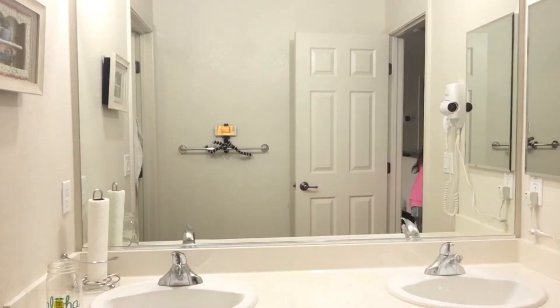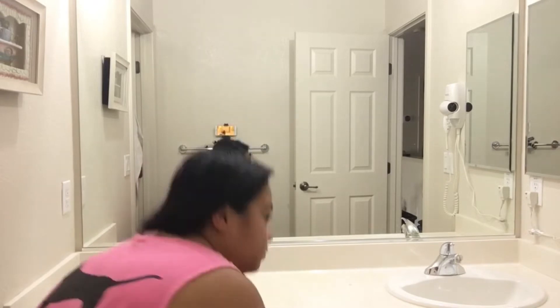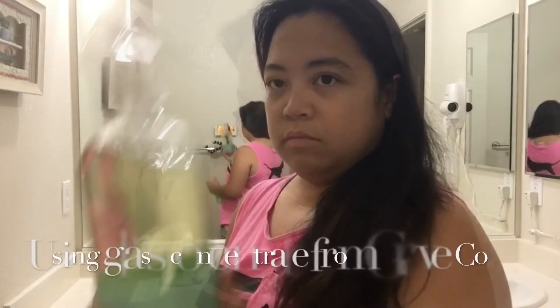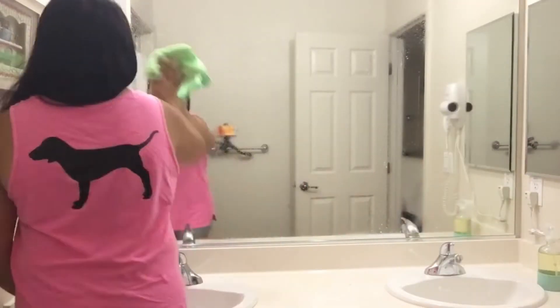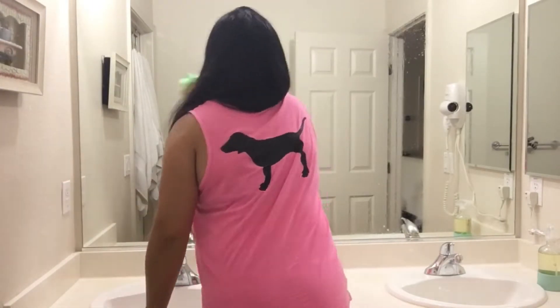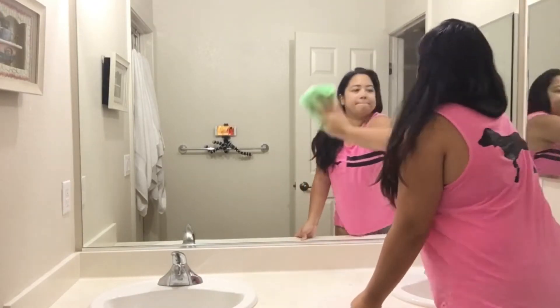I'm just putting out all the stuff that's on our sink so that I can spray it with the all-purpose cleaner. Right now I'm showing you the glass concentrate cleaner that I got from Grove. This is something that I really like so I'm definitely gonna order this again — it doesn't leave any streaks on the mirror, so I love it.